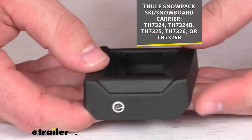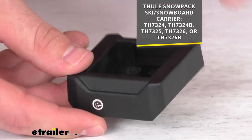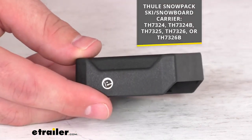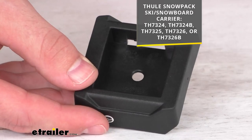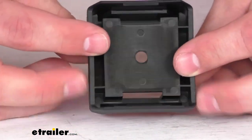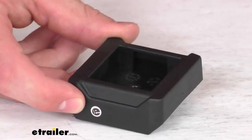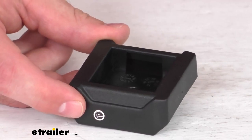This is going to work with all the model numbers that you see on the screen there. So if you have any of those, you can trust this is going to fit right in place of that original extension. Because this is a direct replacement from Thule, you don't have to worry about compatibility issues or anything like that. It's going to get your carrier up and operational again so you can transport those skis or snowboards.